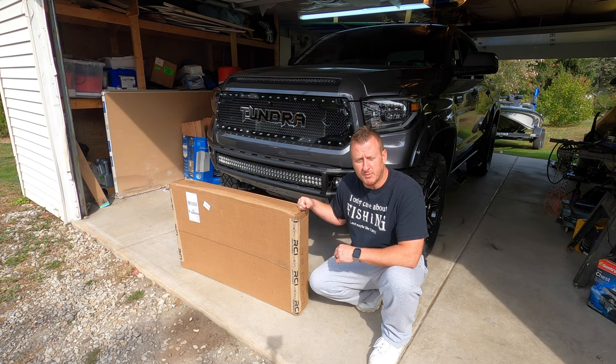So we're going to go ahead and throw this RCI on. Pretty straightforward install but I figured I'd show it to you guys anyway. We do have the diff drop on the truck with the lift, so they did include spacers with this to make it fit so it didn't rub on anything. So let me get this thing unboxed, I'll show it to you and we'll get it thrown up on the truck.